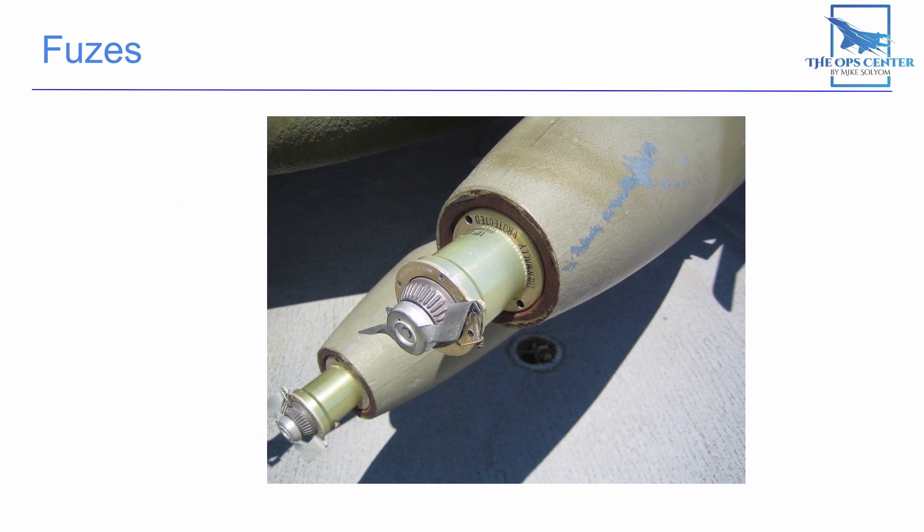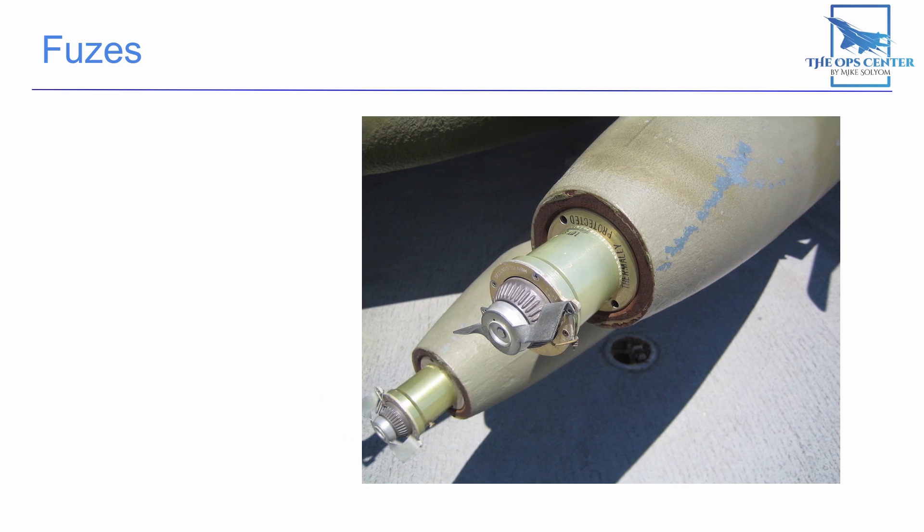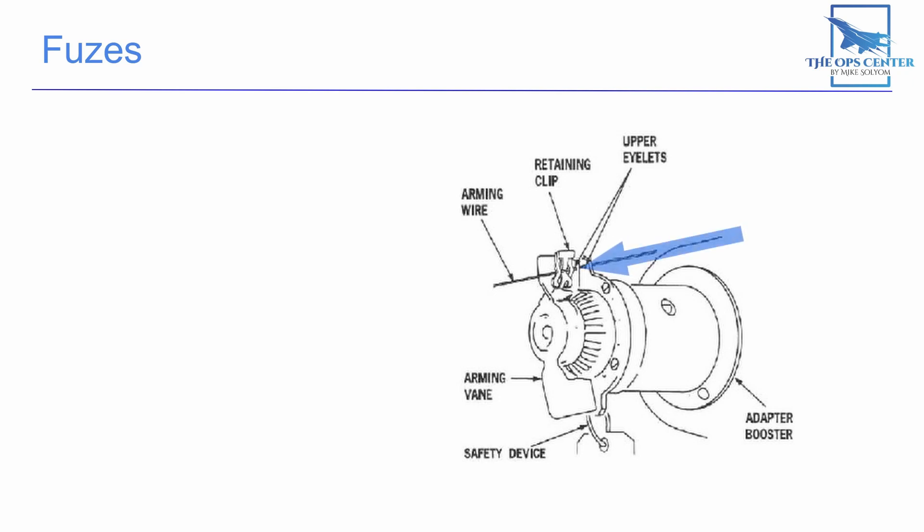Here we have a simple time delayed nose fuse. A wind vane is used to keep track of time after release. This wind vane is locked in place by an arming wire that is attached to the pylon, just like the internal lanyard. Once the bomb is released and that arming wire is pulled free, the wind vane will spin freely. This is when the fuse starts counting down the seconds until it's safely away from the aircraft before arming the weapon.